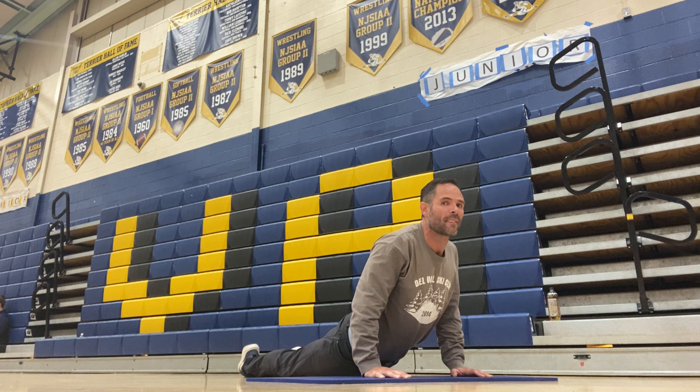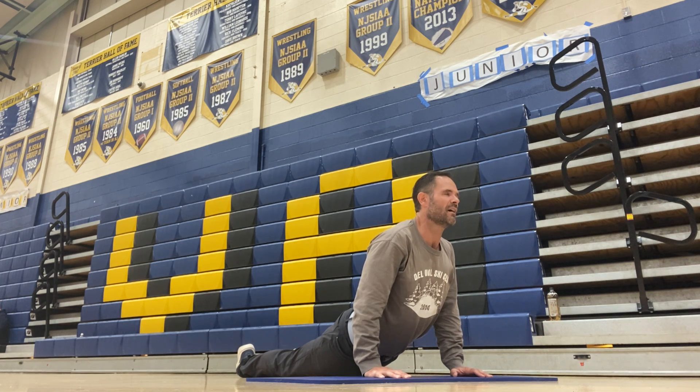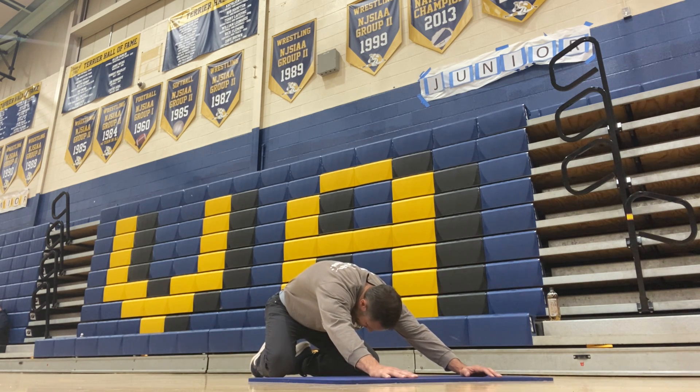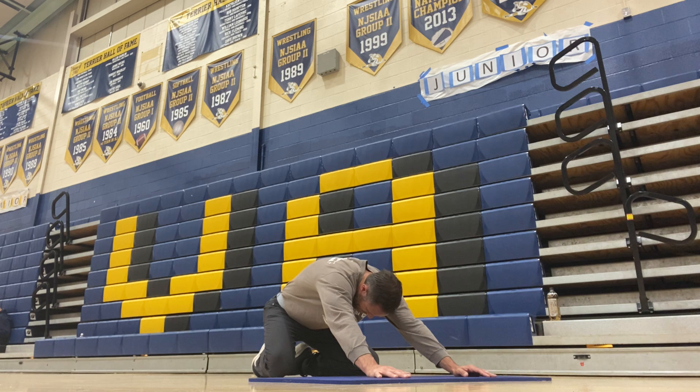I like to get my toes pointing together. Squeeze those shoulder blades, lift my chin to the sky. And then we're gonna sit back in a child's pose. Feel the stretch in your hips, your back, your shoulders. Sit back on those heels. Take one big breath and slowly exhale.